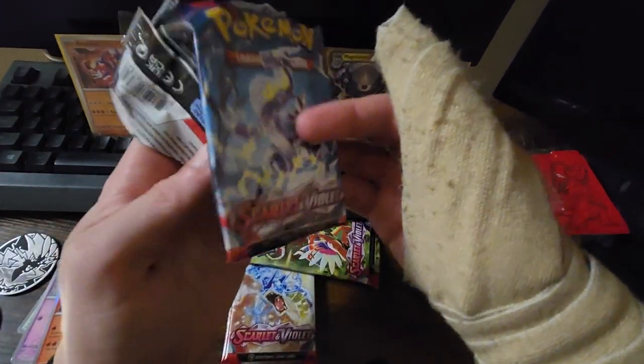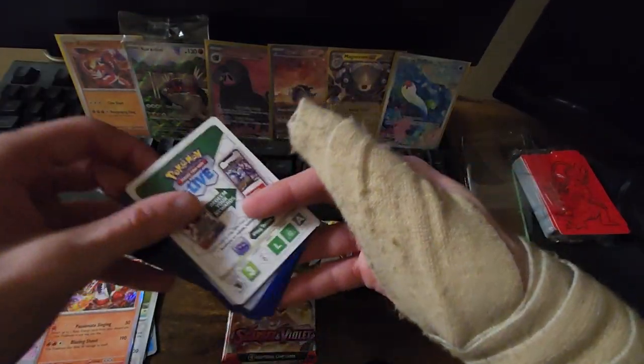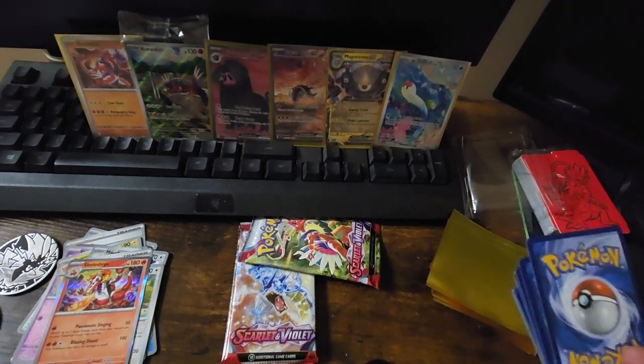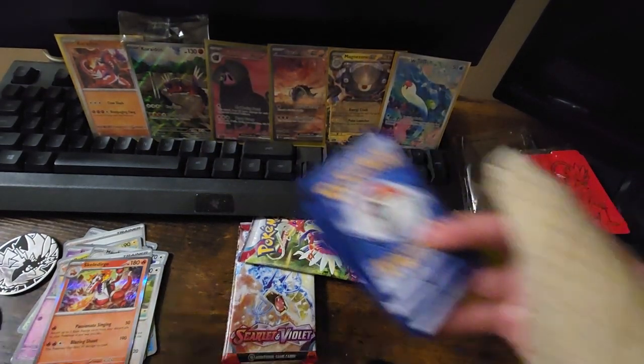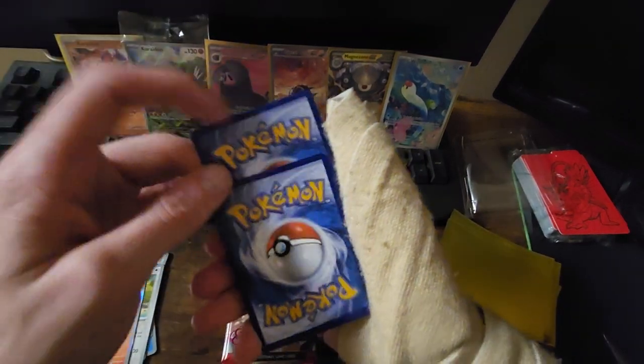The only reason I'm putting the Skeledirge over there is because I already pulled one before. Great pull — love Skeledirge — but the card is not that expensive. I was hoping the starters would be worth a little bit, because every single time the starters are worth a decent amount, but Skeledirge did not suffice.